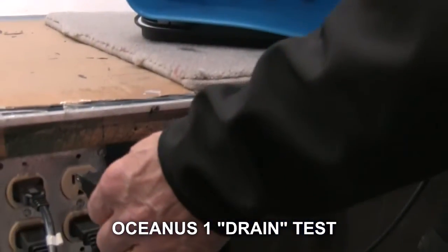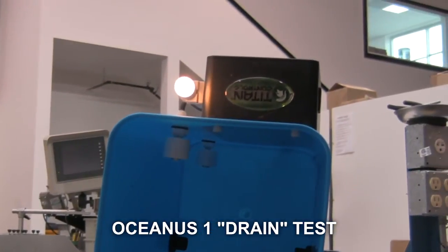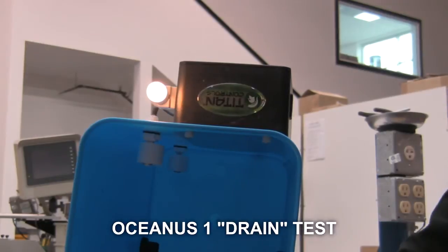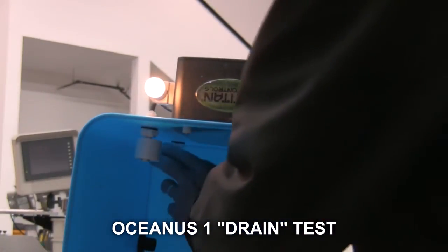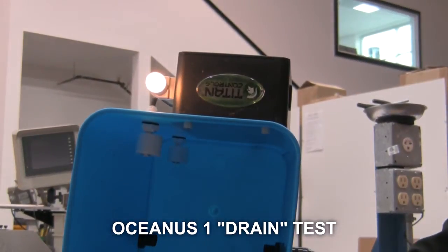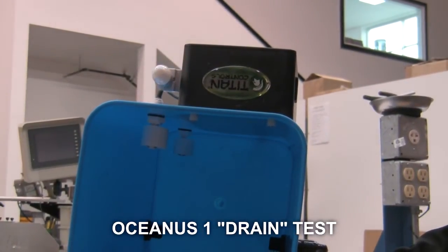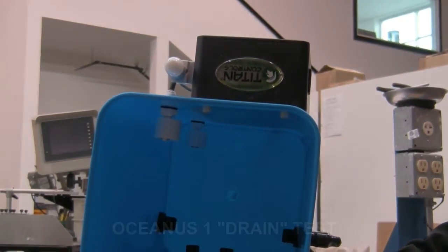Plug the Oceanus One into a 120-volt outlet and the nightlight should be lit. Push the top float switch towards the bottom of the bucket and wait five seconds. Then push the lower float switch towards the bottom of the bucket and wait five seconds. The nightlight will turn off. This shows you that the Oceanus One is working properly in the drain stage.